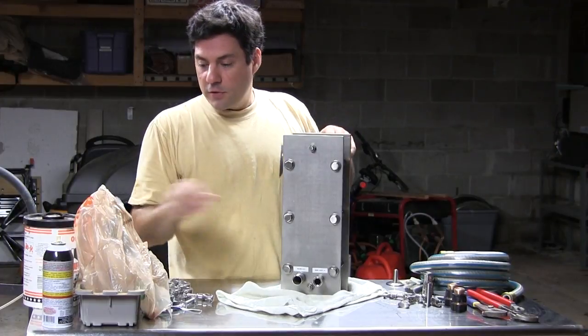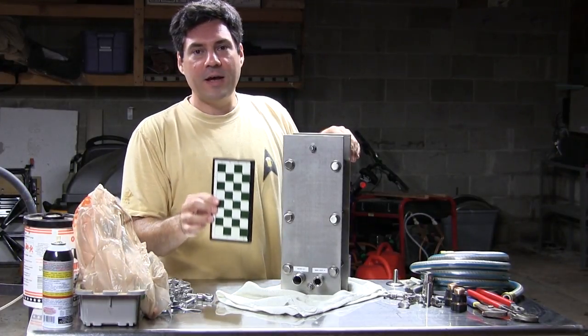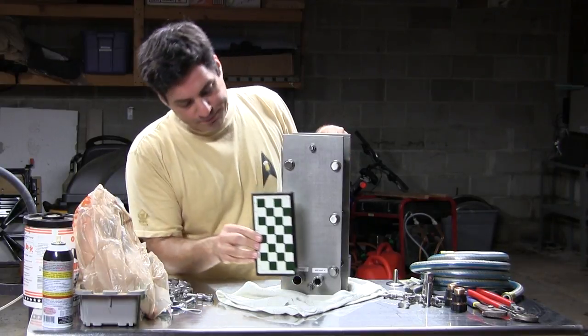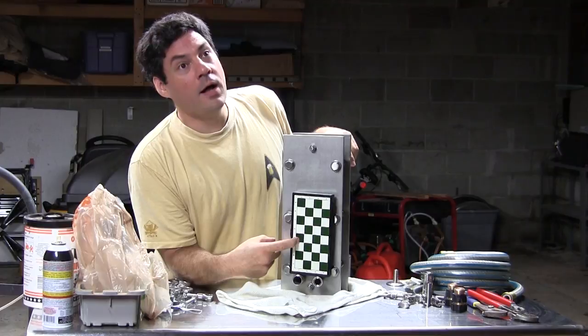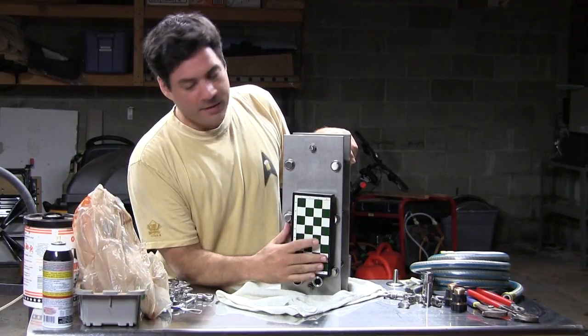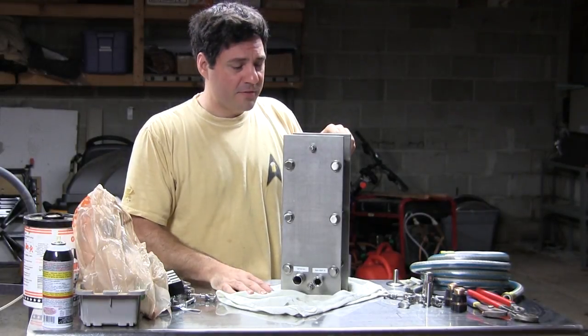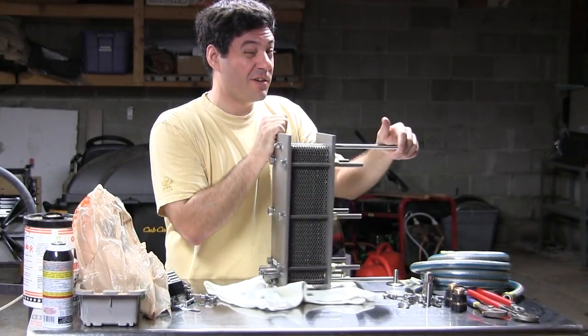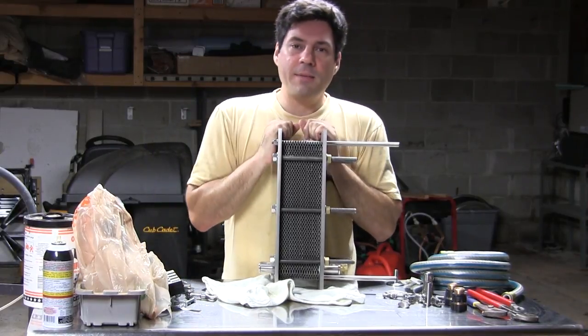It's big. I know this is just a chess set, but this is about the same size as the Blickman Therminator, and you can see that the plates are a lot bigger. So I'm expecting a lot more efficient cooling, a lot quicker cooling. It is very expensive — this was about $685, and I think you can only get it from Sabco.